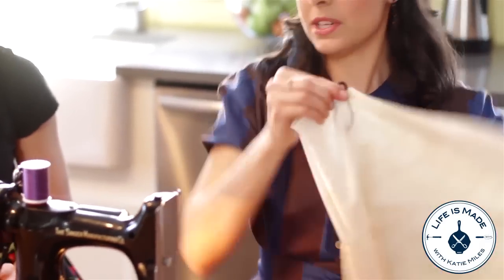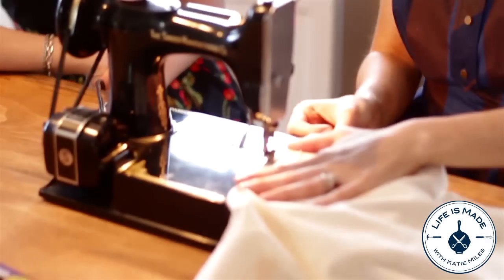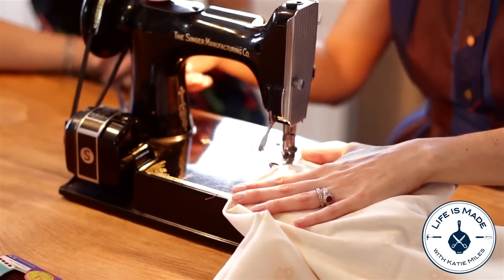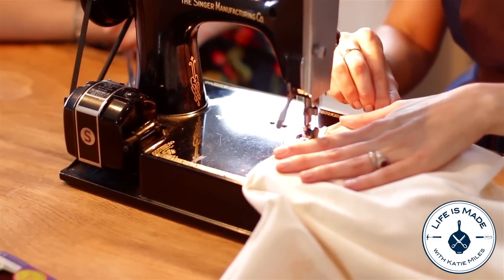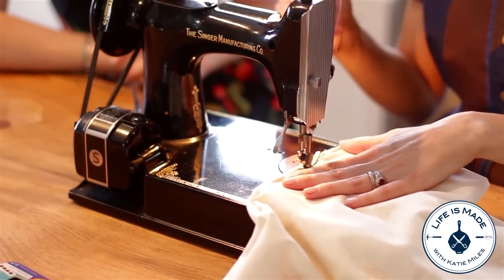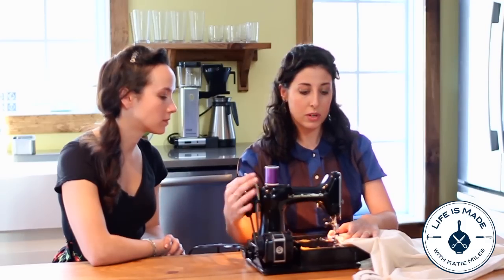Now you're just going to want to sew that into the bag. Just sew straight across? Straight across. And what I like to do is flip it so it's going backwards just to really reinforce it so that it won't break later. So you just get a couple stitches there so it's nice and reinforced.